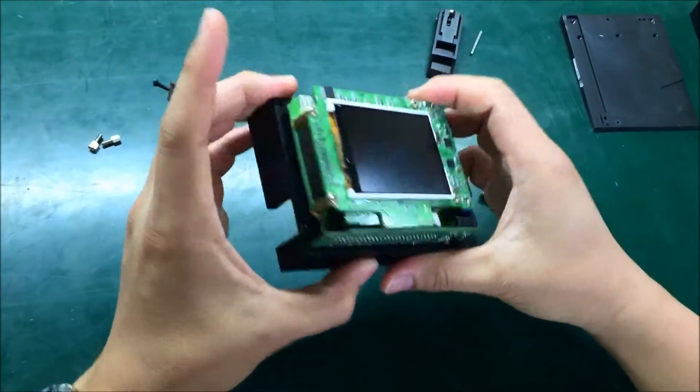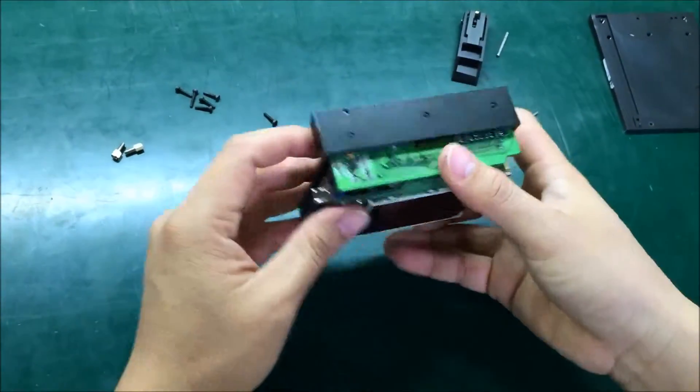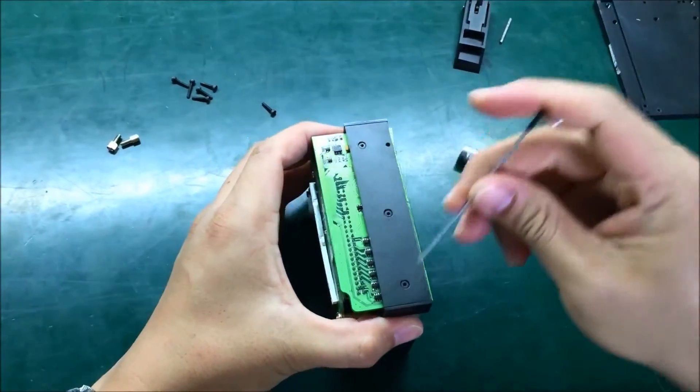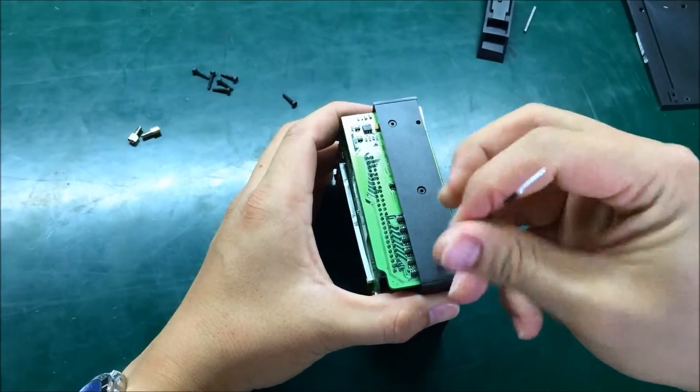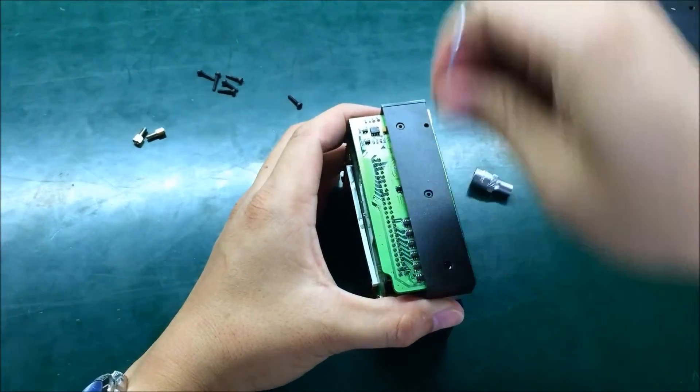So we can now see the front housing and the board — that part is already done. Next, we will go to the button side.